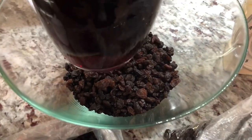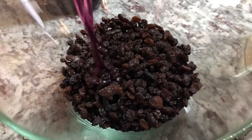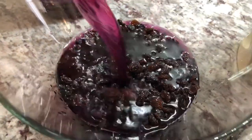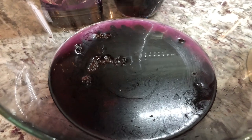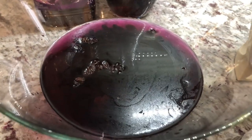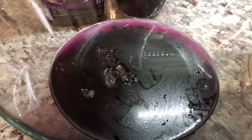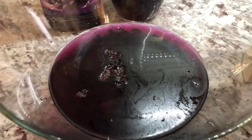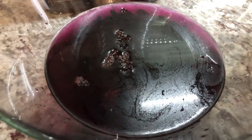Now we're gonna go in with our grape juice — you can use any grape juice of your choice. Pour enough to cover the fruit with the juice, then cover it and leave it until all the raisins and currants are nice and plump. You can do this overnight, or soak it early in the morning and blend it late at night, or leave it for about seven to eight hours.